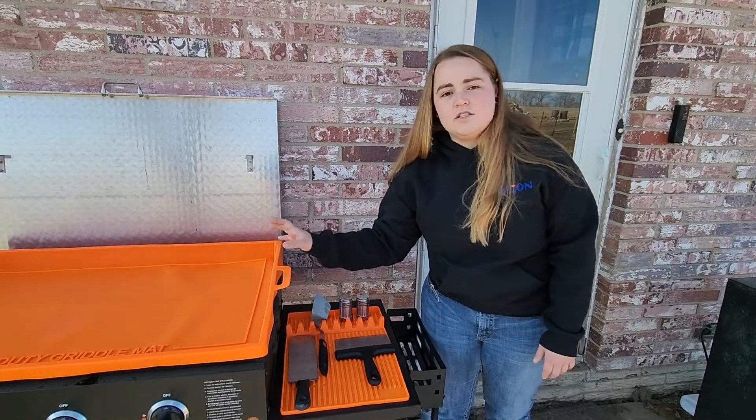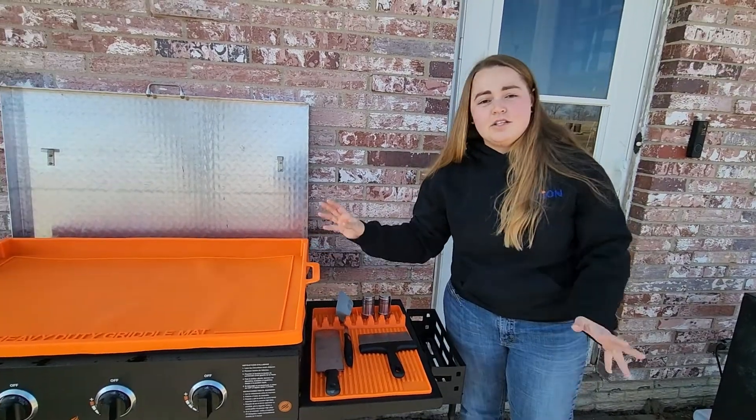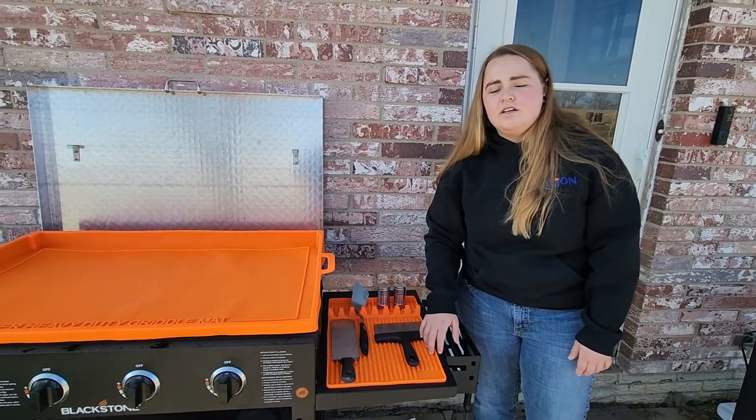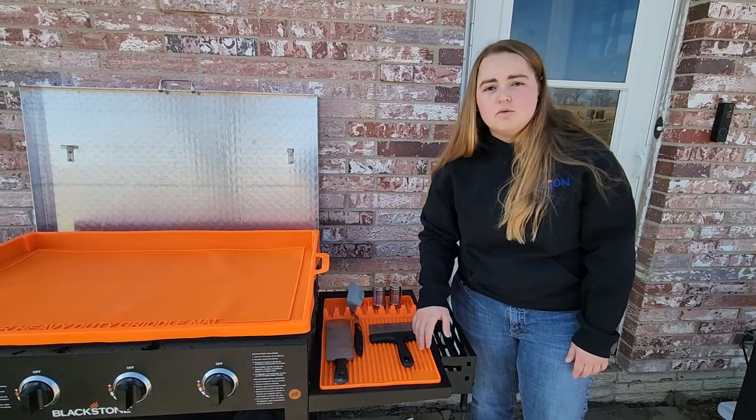In my instance, we are using this for a Blackstone griddle. And you know there are a lot of accessories that go with Blackstone griddles — this one right here is one that I think every Blackstone griddle owner should have.